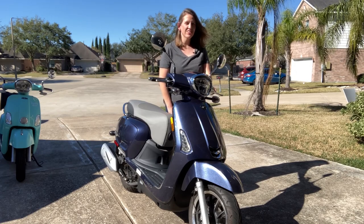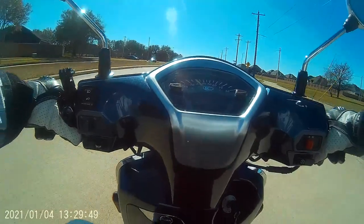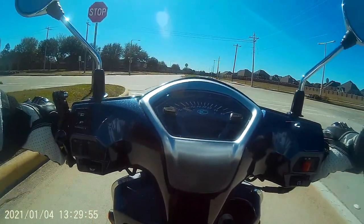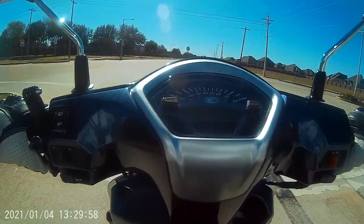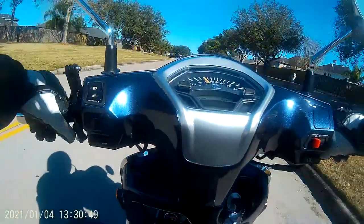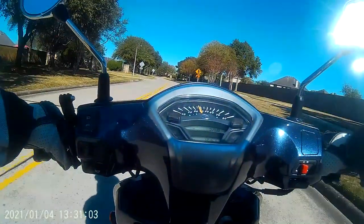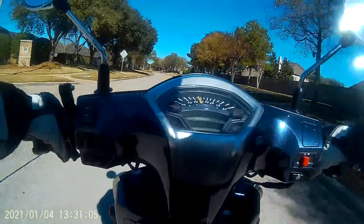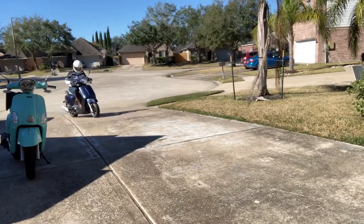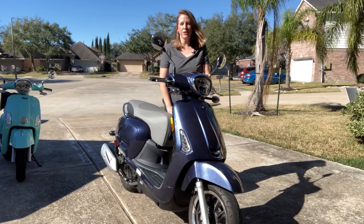Want to go for a ride? Gorgeous day for a ride! Don't forget to like the video so I know that you're into this kind of thing and I can add more Kymco fun.